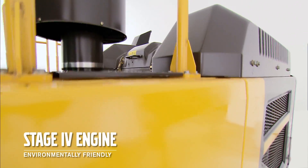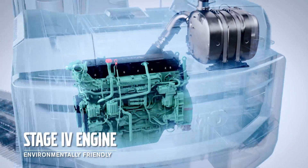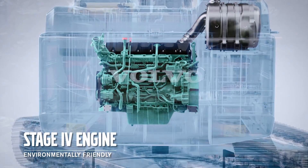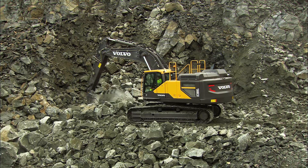The Volvo engine provides sufficient power for all types of applications. The six cylinder engine offers high torque at low RPM and meets stage 4 legislation, making it a more environmentally friendly machine.